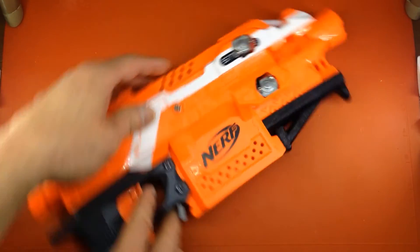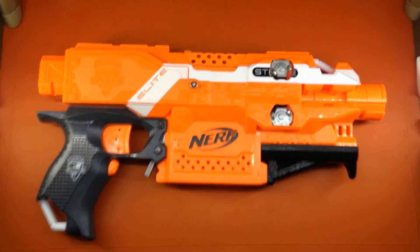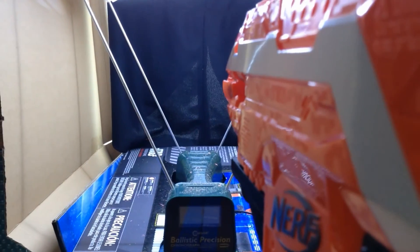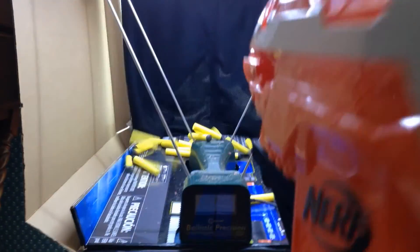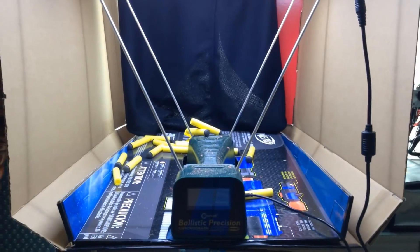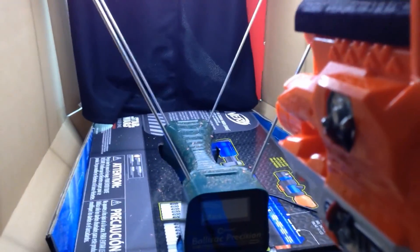We haven't screwed this thing together yet, but we can see that the trigger does not engage. We can do a test fire after we screw this together. No chrono test — this is just a rate of fire test. You can tell we're having feed issues with that drum magazine. Since I'm on that last string, the rate of fire seemed to be limited by the magazine. We're going to try running it upside down to get a better rate of fire.